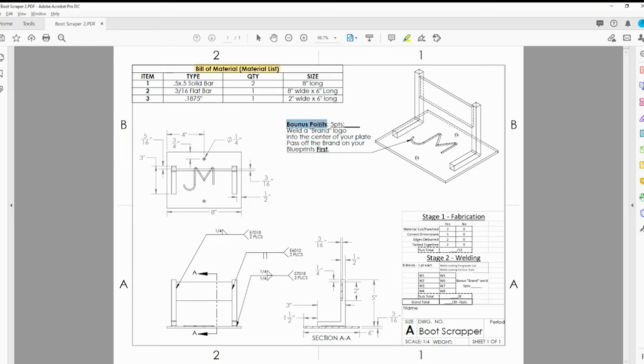Over here we have our bonus points. This bonus point is possible if you weld a brand or logo for your name in the base plate. You need to get this passed off for me first - give me a sketch on the back side of your blueprints before you weld, and that will give you the five points possible, as long as it looks good. No chicken scratch.